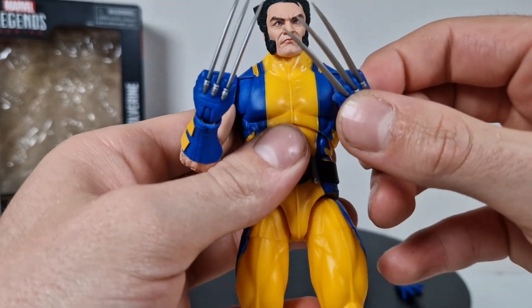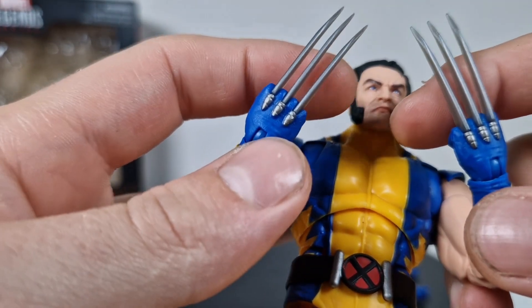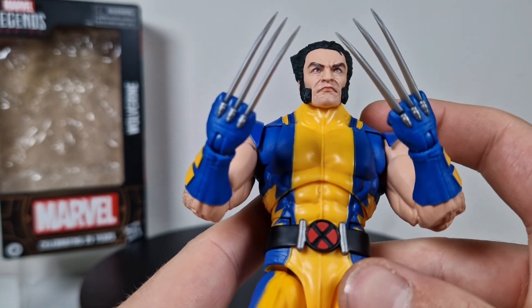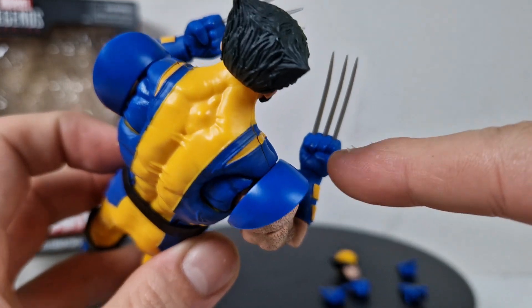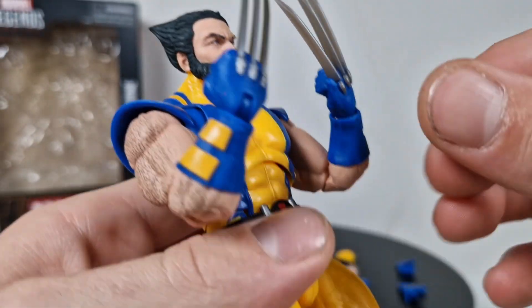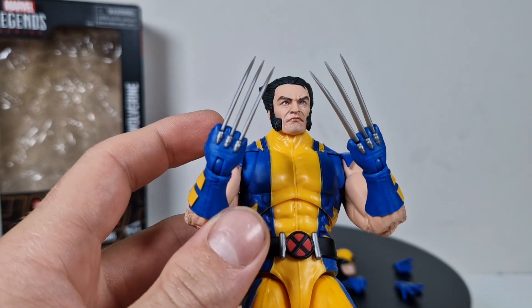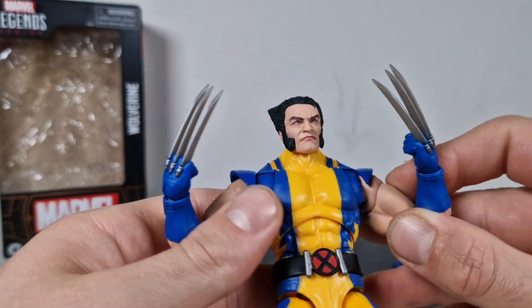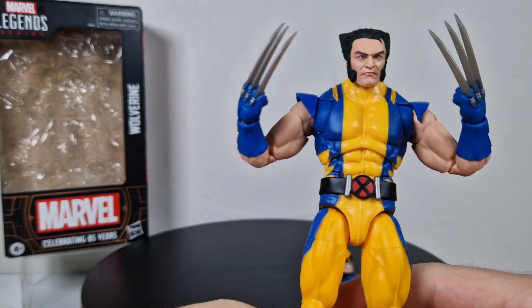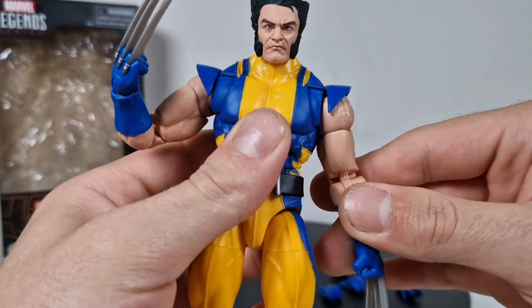You gotta be really slow when posing those claw hands. One thing you should do — whether you're thinking about getting this or you've got it still closed — get the hardest glue you have and put it all over here, from both sides. You can see the gap where the claws go in. I'm doing it myself mostly because they're loose. That's the kind of stuff that keeps me awake at night — it's really unfortunate and Hasbro should fix that.